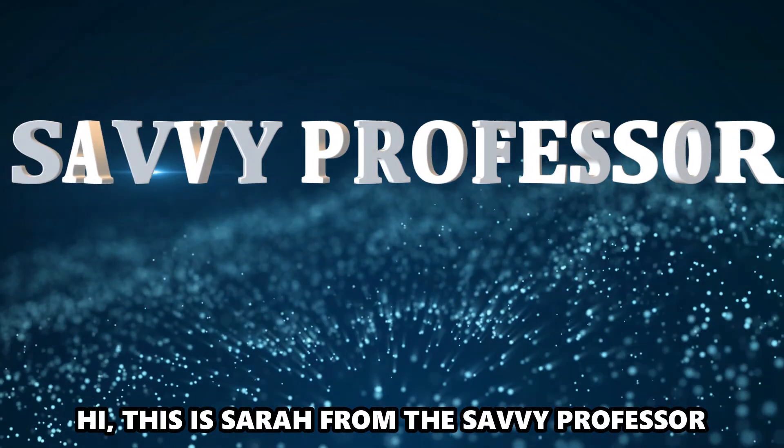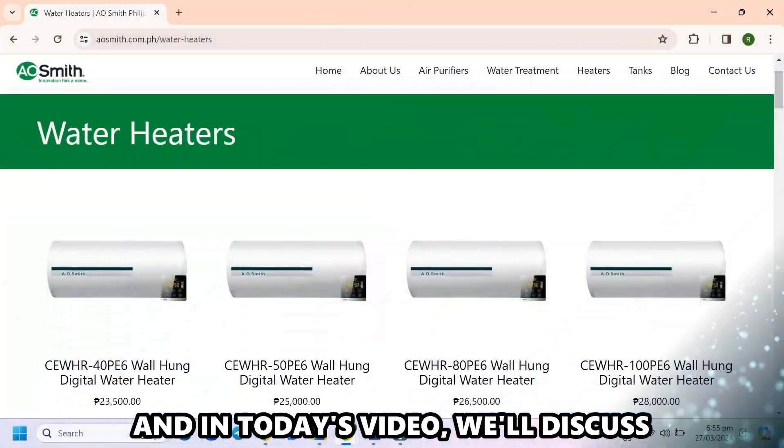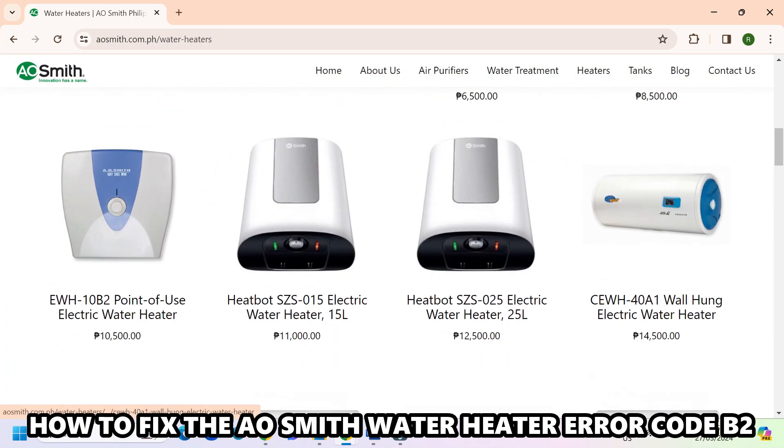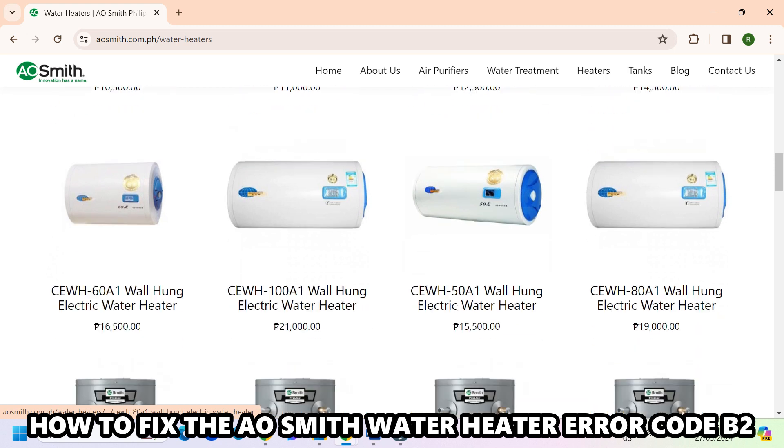Hi, this is Sarah from The Savvy Professor, and in today's video, we'll discuss how to fix the A.O. Smith Water Heater Error Code B2.